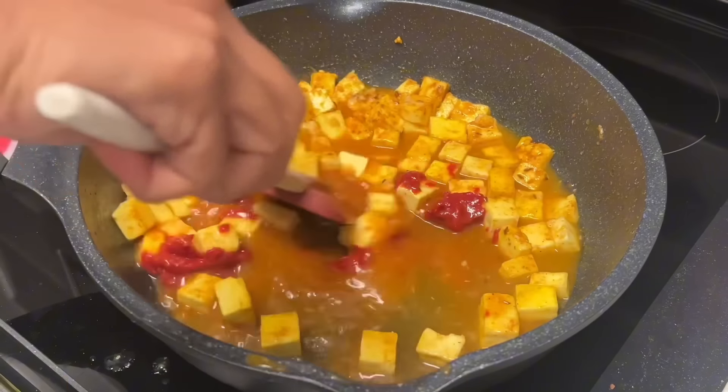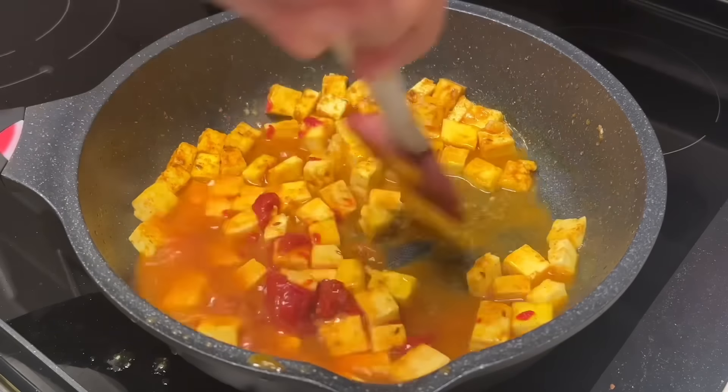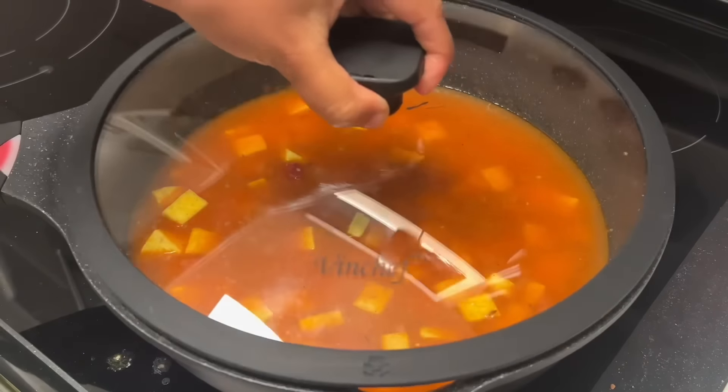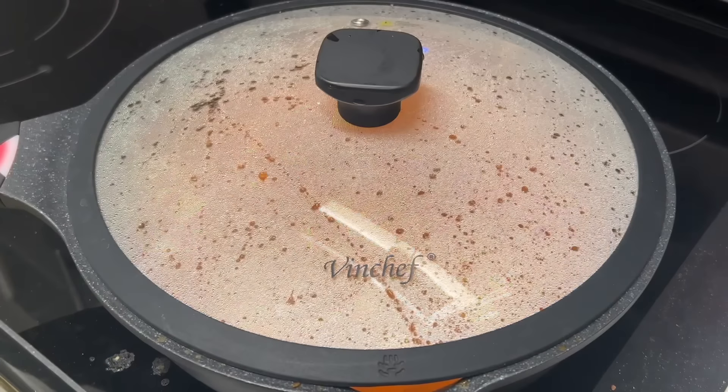The key ingredient here is tomato paste. Add two teaspoons of tomato paste for one block of paneer, and one teaspoon for half a block. Then add water and let this come to a boil.